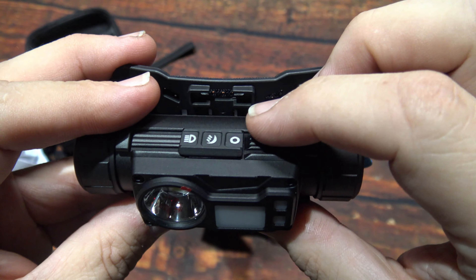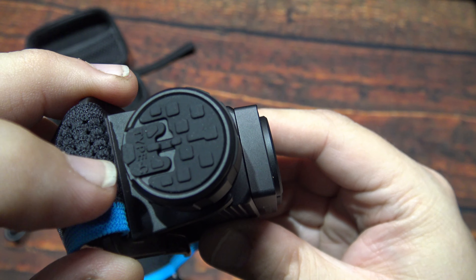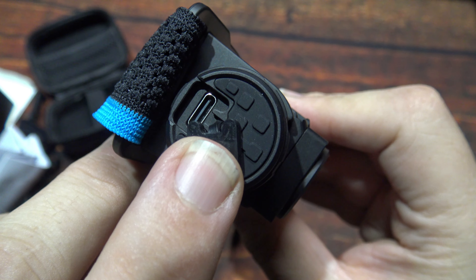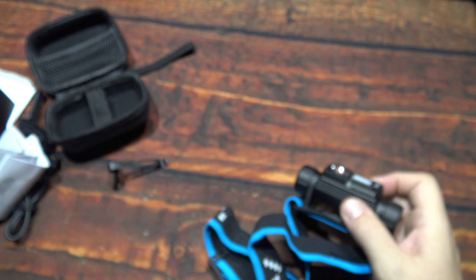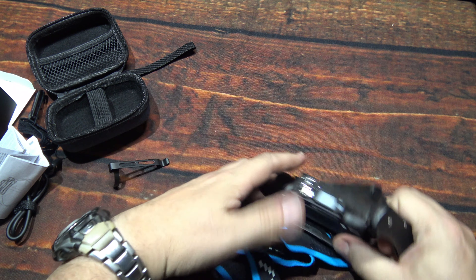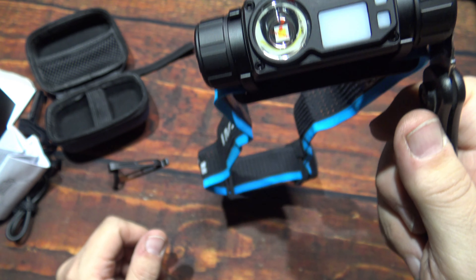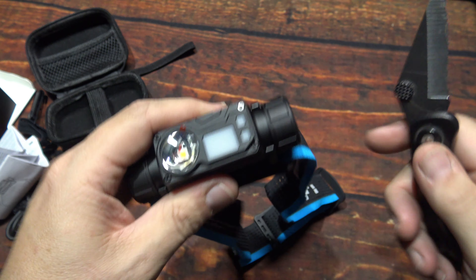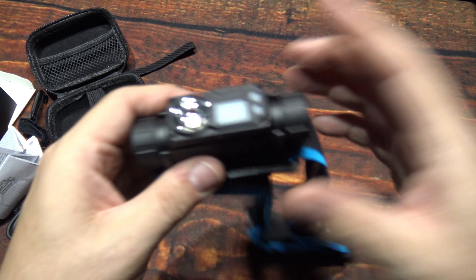Each click of the slider here will move you into a different mode, and you've got the power switch here. Now this is magnetic — let me grab my knife to demonstrate. It makes for a great hands-free angle light, and this is a nicely diffused beam. It's very strong and it's got the battery in it, so that's a huge plus — another reason why I'm going to use it as an angle light.